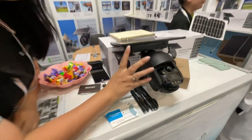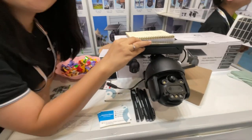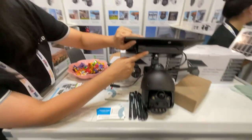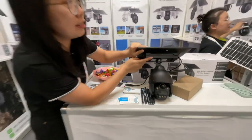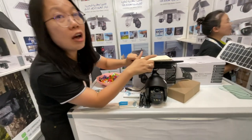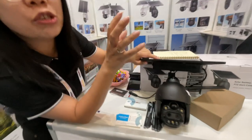This camera works with solar power — it has an 8-watt solar panel. The battery is built inside, with a capacity of 50,000 mAh. Even without sunlight, the battery can keep the camera working for about three months.